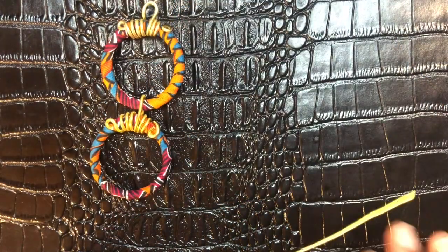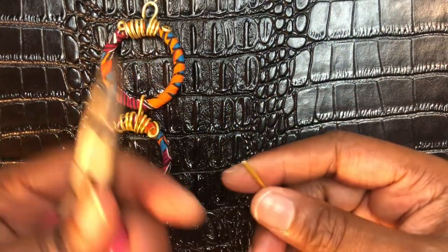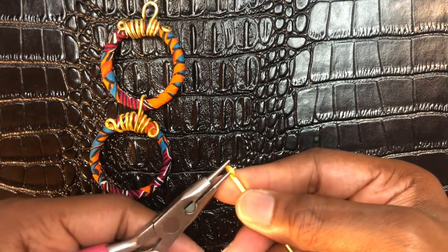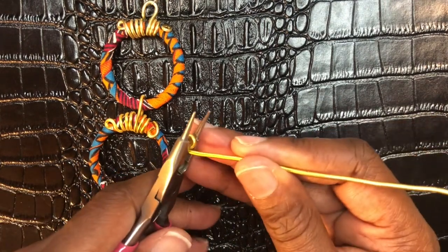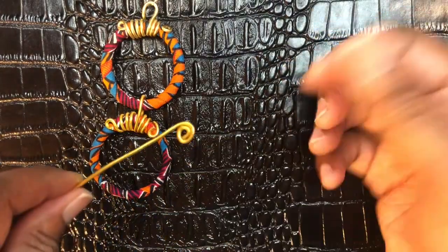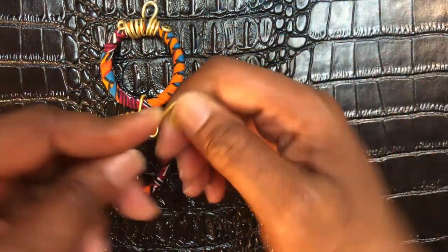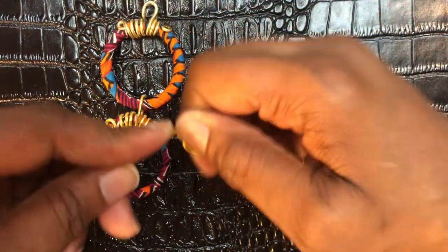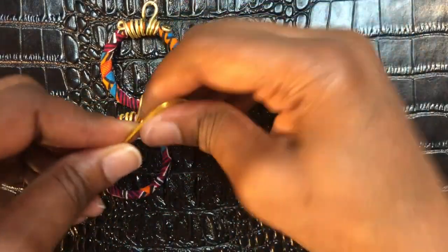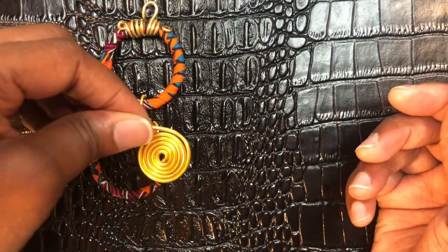Last but not least, we're going to add the final piece hanging from the bottom. Make another loop and create some spirals. If you have nylon pliers you can use those, but I use my finger instead because it gives me better grip. Roll it up just like this — and this is what you're going to have.